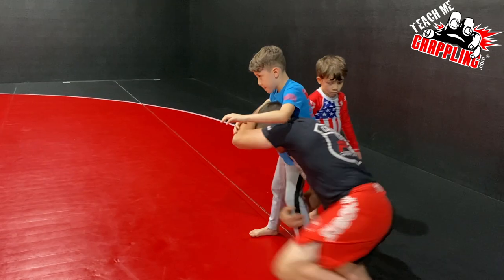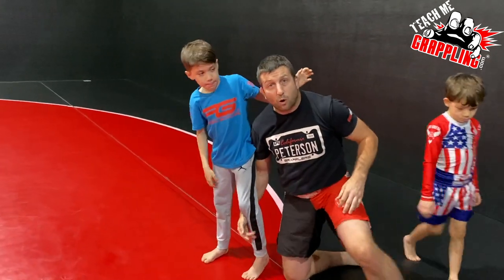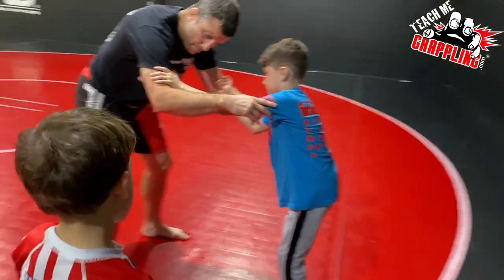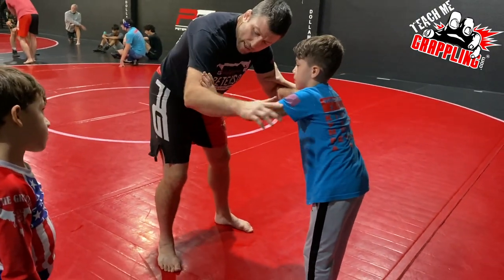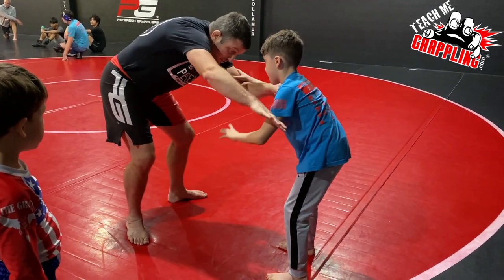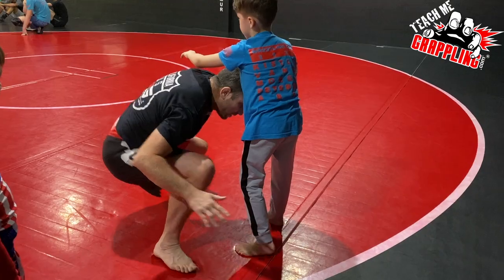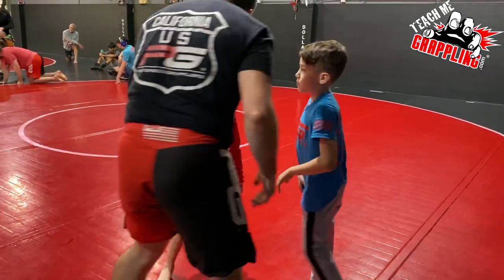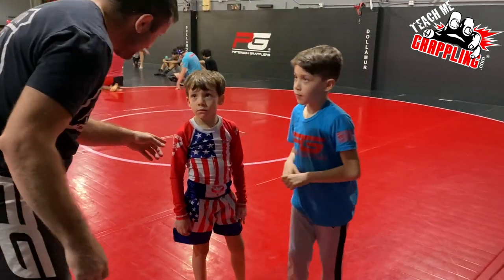Coming up to our feet — if I'm blocking him out and he goes inside, that could be your sweep single. Block me out real strong. I go inside, he wants back in, and that's when you're going for your shot.